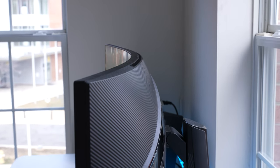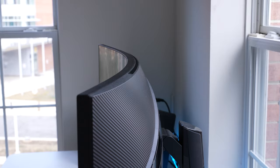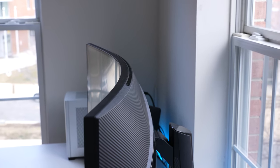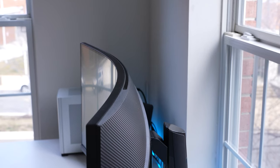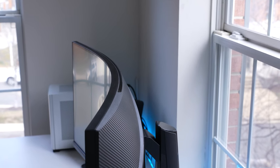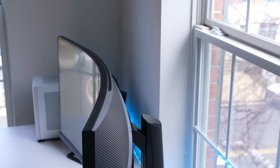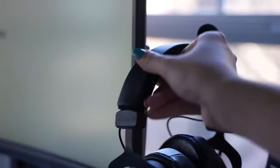Moving to the front, it has a 1000R curve — the same curve that the Samsung Odyssey G series monitors have — so it's pretty curvy, but I don't think that's a bad thing. The size of this monitor warrants a decent curve, and looking at an ultrawide with little or no curve wouldn't be as good an experience. It has 9.5mm top and side bezels and a 22mm chin. There's MSI branding on the center of the chin, a cable bungee that can be placed on the right or left side, and a headphone holder on the right.